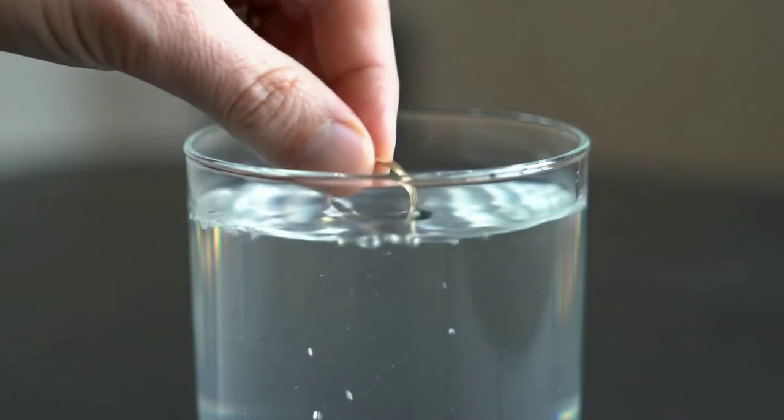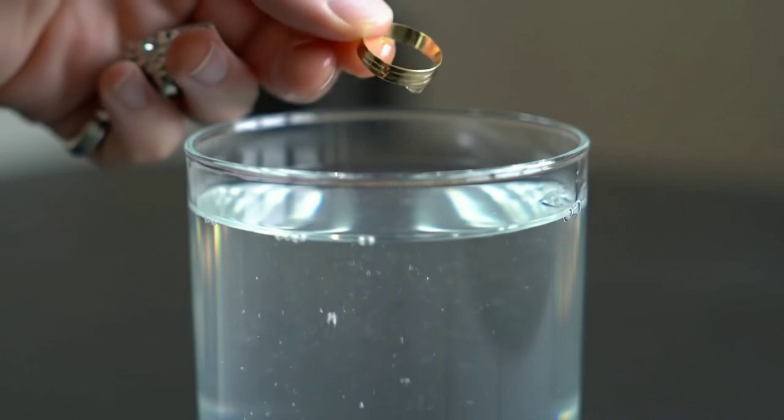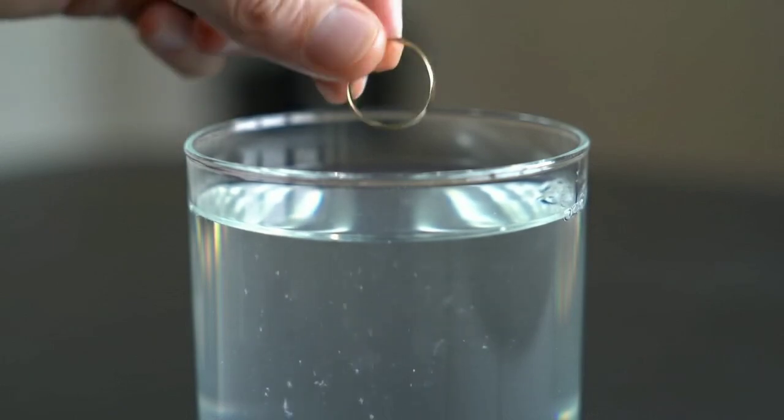Now pour enough white vinegar into the cup to cover the piece completely. Slowly drop the gold item into the vinegar and watch carefully for about 30 seconds.